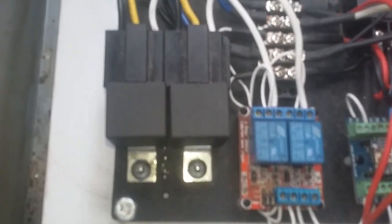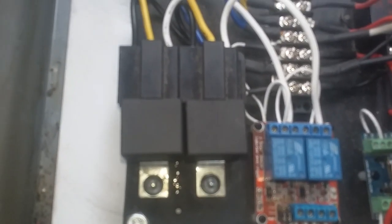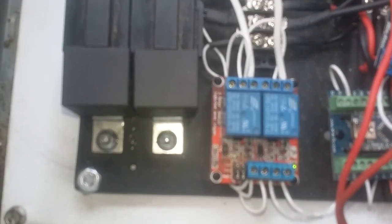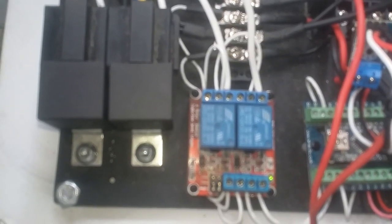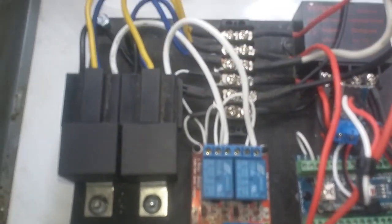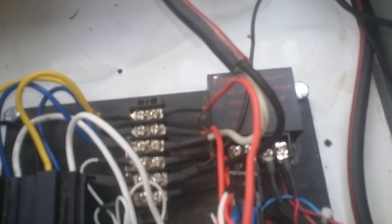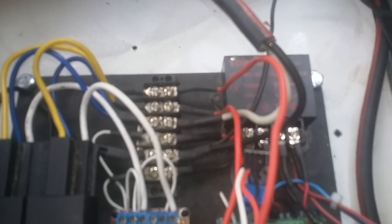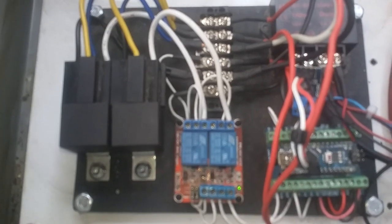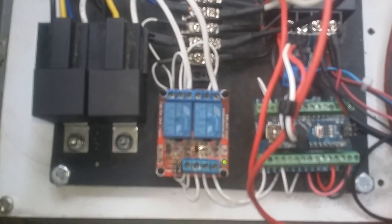We got a 5-volt and a 12-volt relay, and the 12-volt relay board triggers so that we protect that board, because those relays are replaceable. One of those supplies power to the generator and the other one supplies power to the starter.